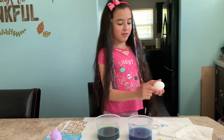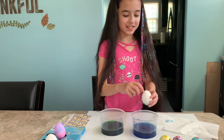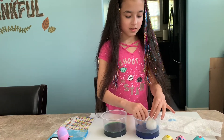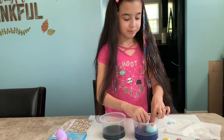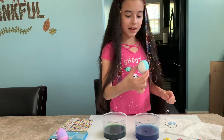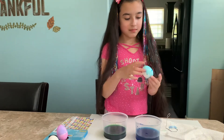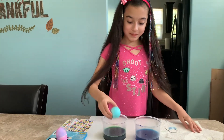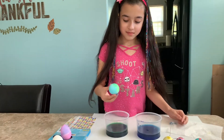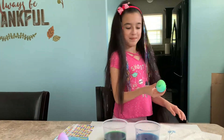A piece of the egg just fell out and we found out it's hard boiled — I mean, we knew it was hard boiled. So now I'm just gonna dip this in here. This whole entire egg, except for this white spot, is going to be dyed blue. Okay, that's a better one than the purple and pink one!